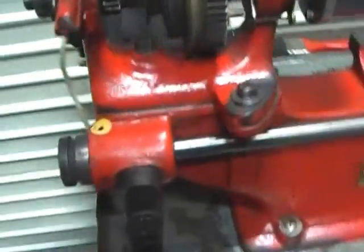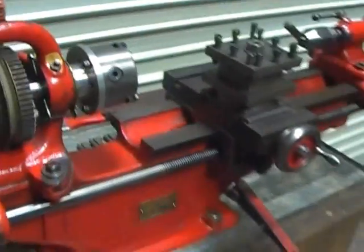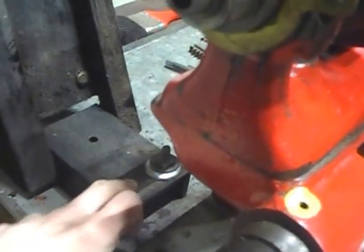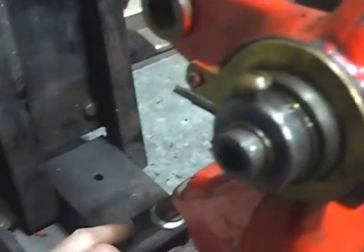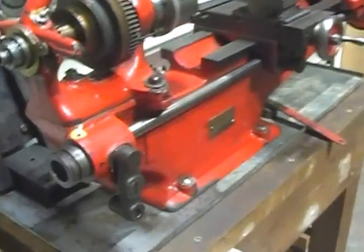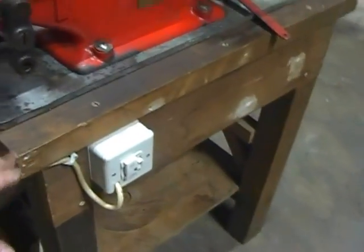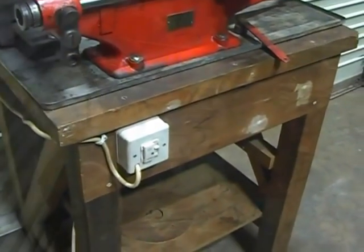Just to point out for transport purposes: a couple of bolts in here and you can take the lathe off, and one bolt in place for the motor - there should be two, I can't find all the bolts, it's easily fixed - but you can take the motor off for transportation. I'm sure it will fit in a car; the only one to worry about is the base - it should fit in an estate. I can give you the measurements if you so wish.